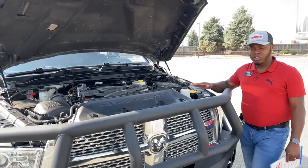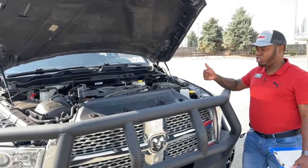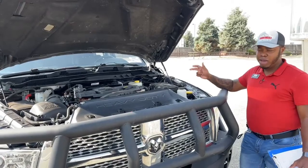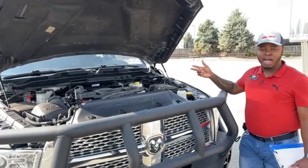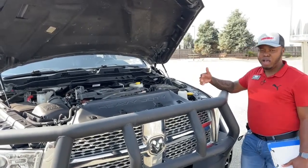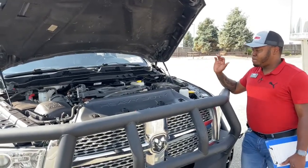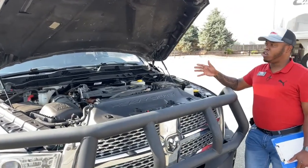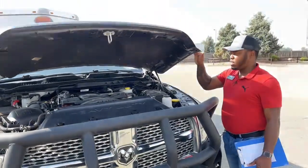Normally when we bring units into this shop, we change anything that needs to be replaced. If there are brakes that need to be changed, tires that need to be changed - we do it no matter what. Even if the oil change was done 100 miles ago, we will still do an oil change on this unit just to have fresh oil in it when selling. So take care of your unit, make sure you service it on time, and you will have a vehicle for a very, very long time.